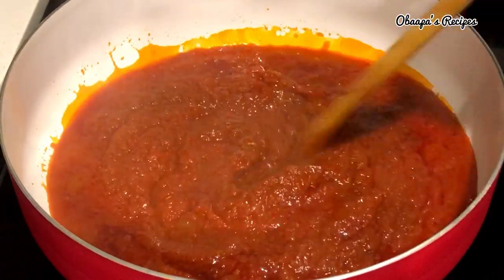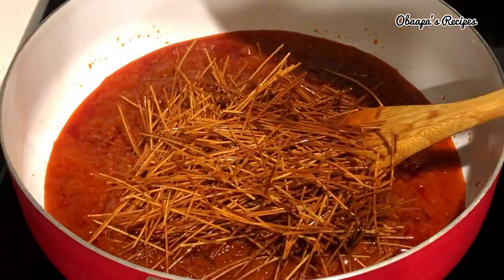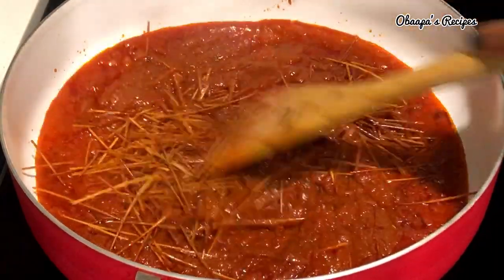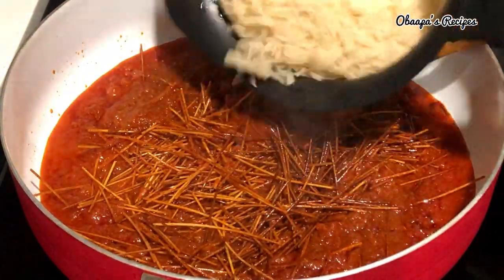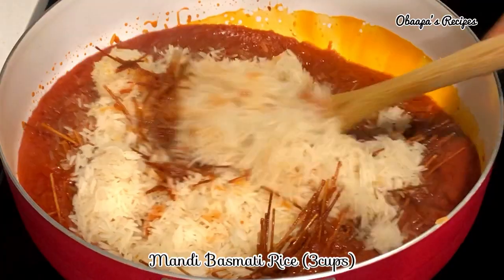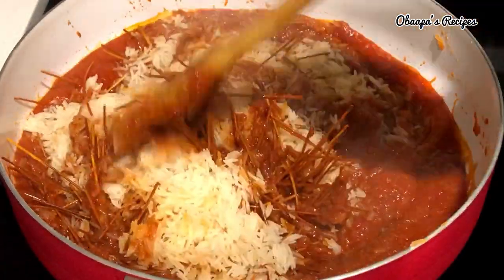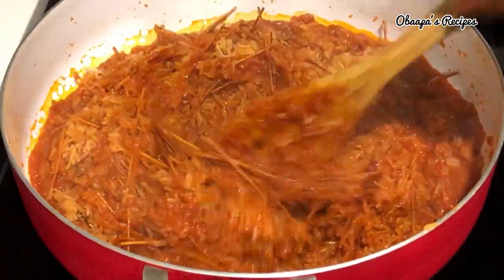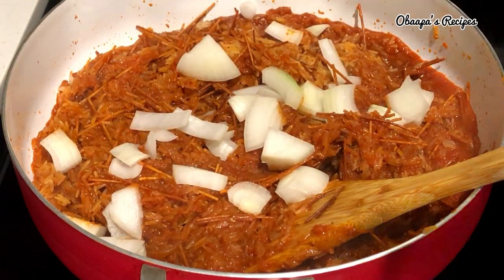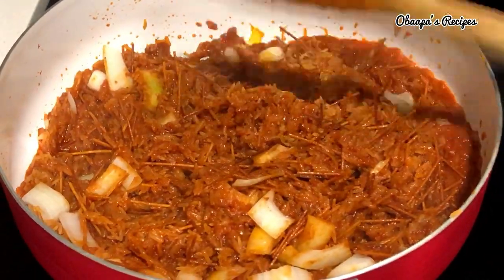The stew has been cooking really nicely — it's been about an hour so far. I'm going to add my fried spaghetti right here and stir very well. Meanwhile, I washed my rice — this is about three cups of mandi rice. I sent some of this rice to Ghana and it's going to arrive soon; due to COVID-19 the shipping is really slow, but you should be able to order it online.